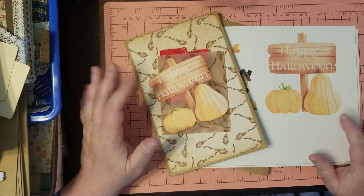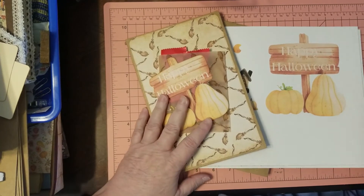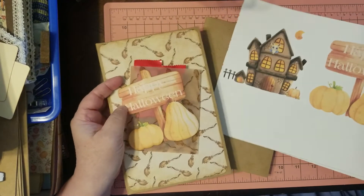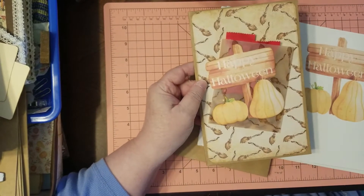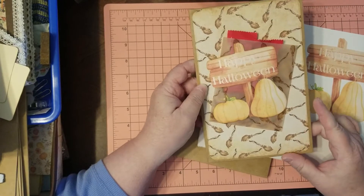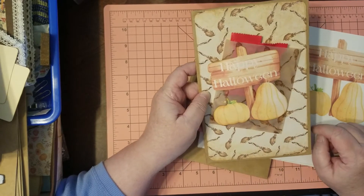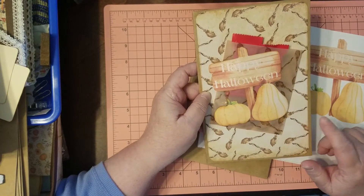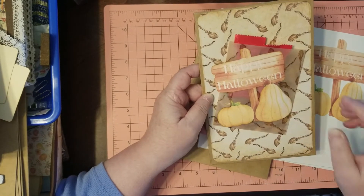Every time somebody says trick or treat to me, I say well treat of course. This is my little treat journal that I made for my grandchildren — I've got another one to make and I'm going to show you how I did it. It says Happy Halloween; this is all in the freebie bundle pack, with little brooms on the background paper.